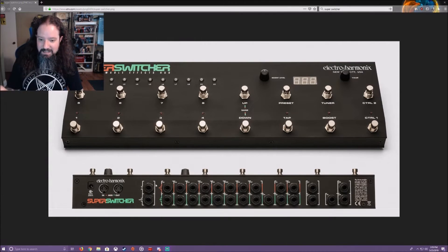Then you've got your loops — each channel has a send and return: loop 1 send/return, 2, 3, 4, 5, all the same. There's one unlabeled send and return that I'll explain in a moment. Then channel 6 send/return, channel 7 which has mono send and stereo return, and channel 8 which is left and right send and left and right return. You then have stereo out.